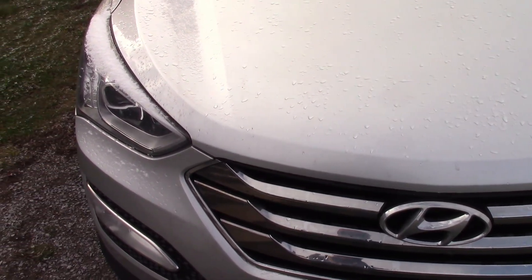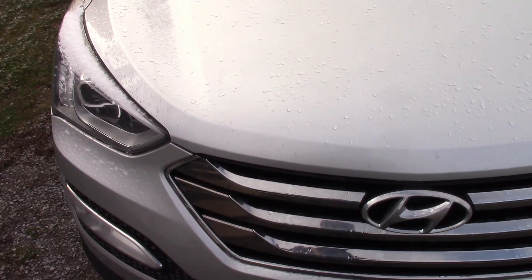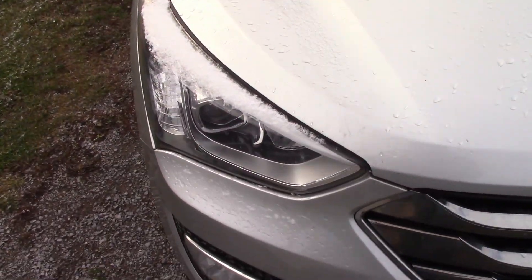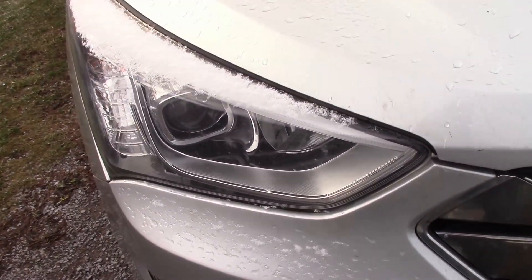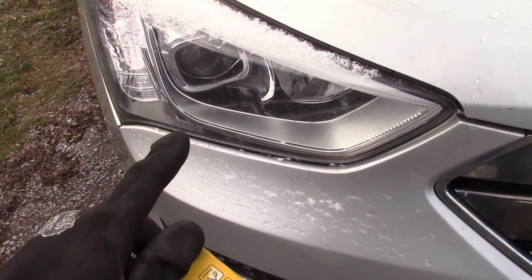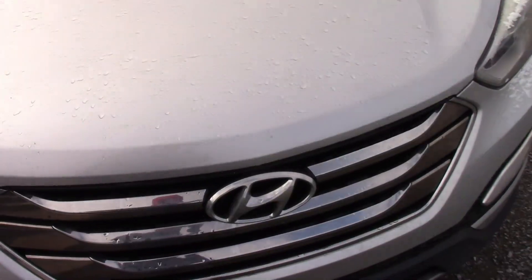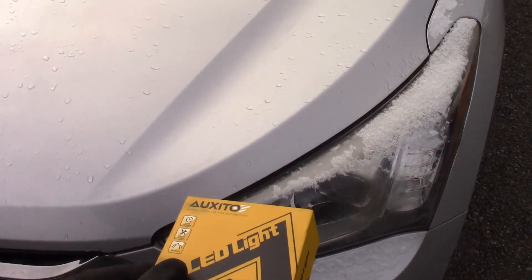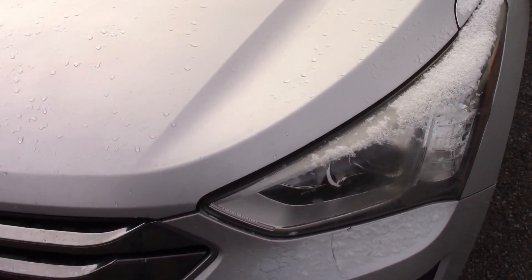Today I'm going to be upgrading the high beam bulbs in this Hyundai Santa Fe Sport to Auxedo LED bulbs. On this particular model the high beams are on the inside. We've already upgraded the low beams to LEDs and those are great — lots more light, they look better. Matches the LED strip, so we're going to match the high beam bulb as well.